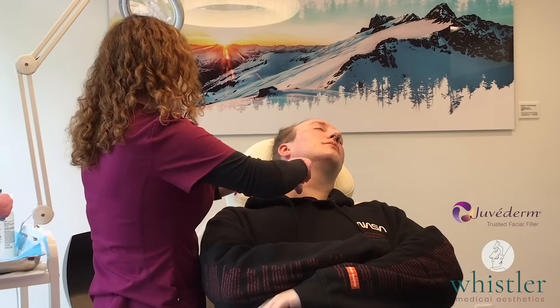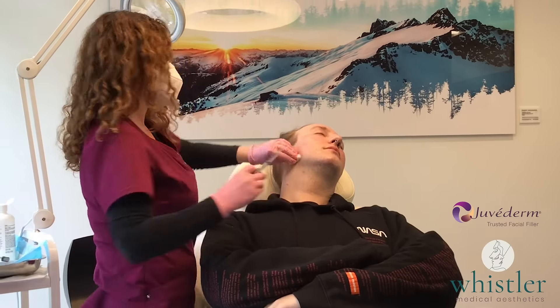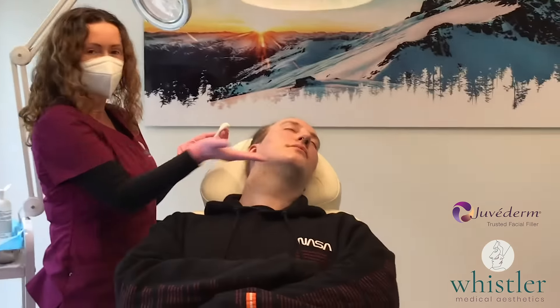You would imagine that a thick, defined filler would be more difficult to use, but it's not — it's really easy to inject. Great, look at that! Here we are creating the jawline.